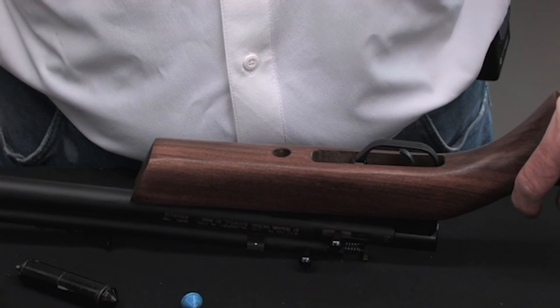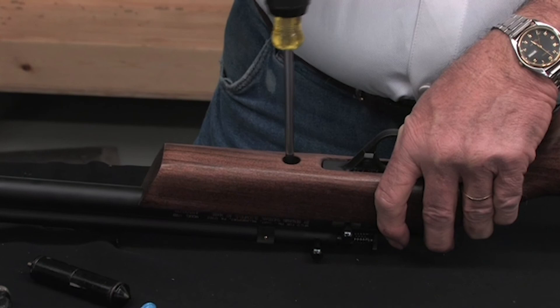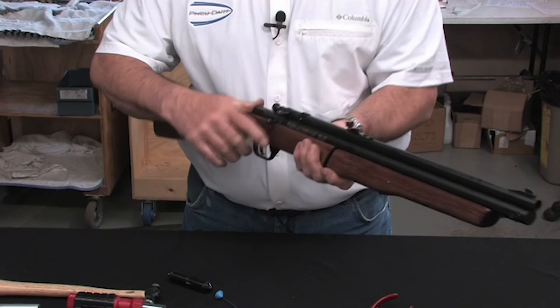Your last step is putting your stock back on — slide it over and down into place. Snug the screw. The rebuild is complete. Basically, pump it up a few times and listen to see if you hear any air leaks — you should not. Test fire it, and that's a complete 178 rebuild.